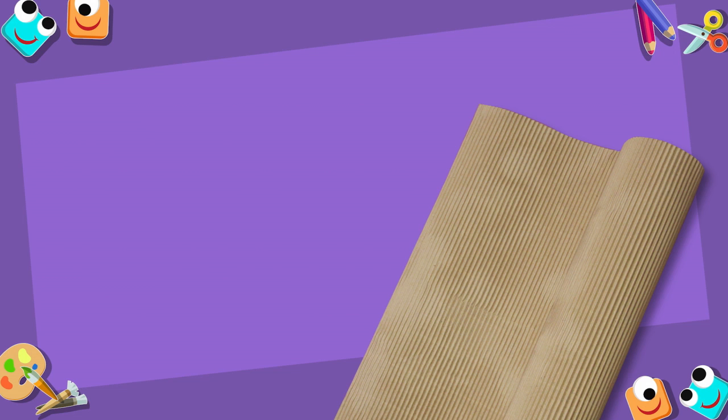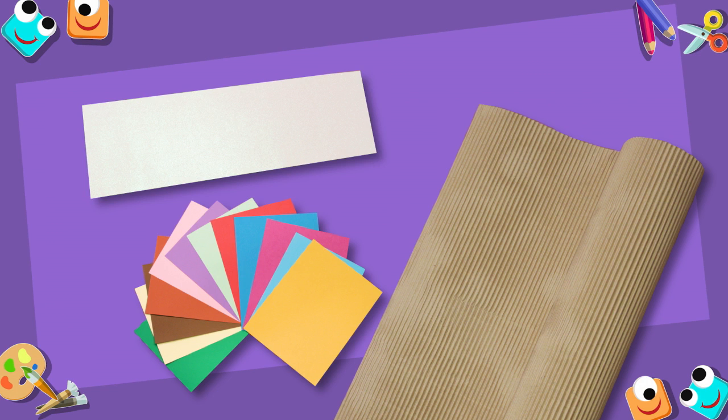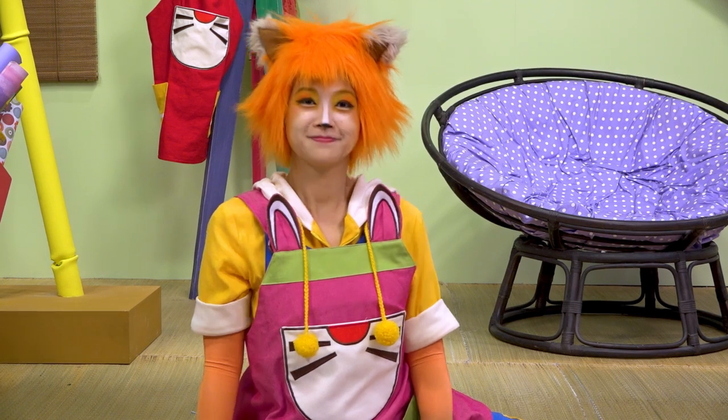We'll need a big piece of cardboard, colored paper, sparkly card, and straps. Let's get crafty.